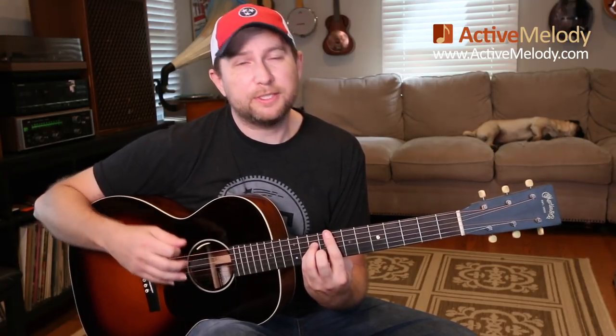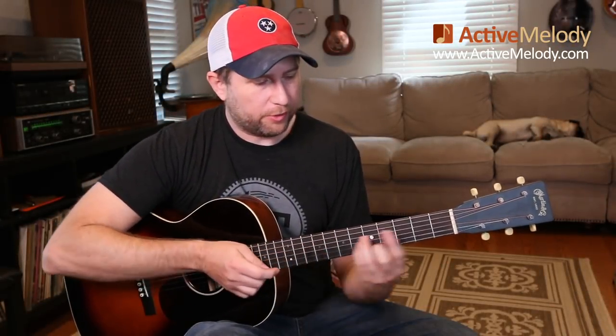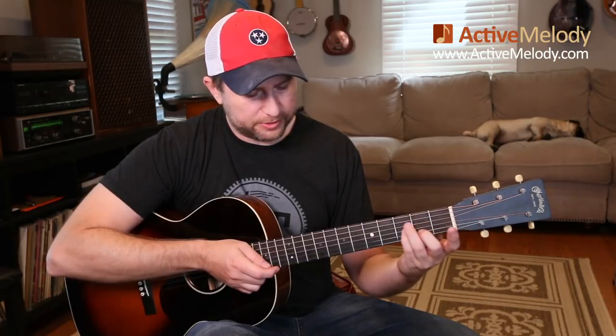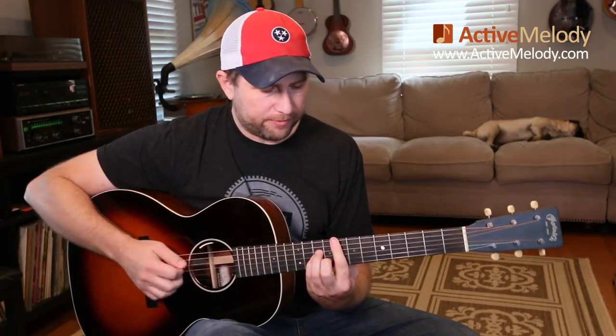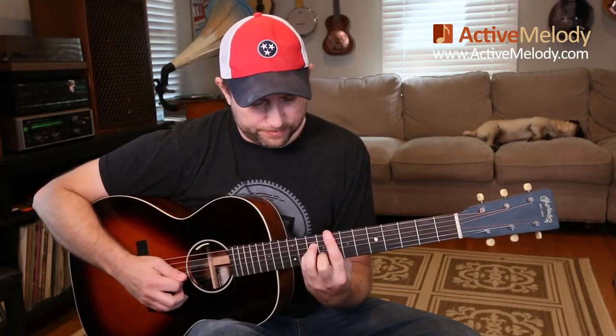Now we go to the 4 chord — it's a minor 4, so this is a minor 1 and a minor 4. The minor 4 would be an F minor. The way I'm picking apart the C minor rhythm goes like this: strings 6-5-4 — those are the string numbers — with downstrokes on the right hand, then strum. It's a pretty cool little rhythm pattern because it's all downstrokes and fairly easy to do.